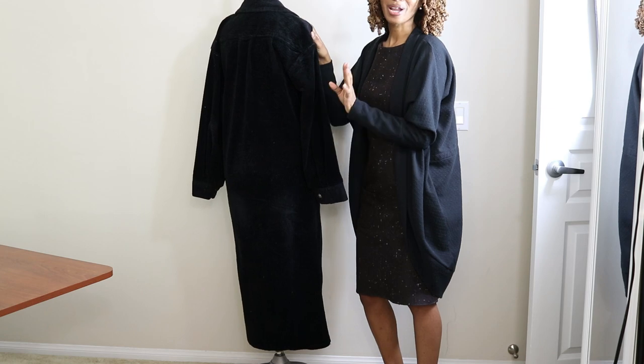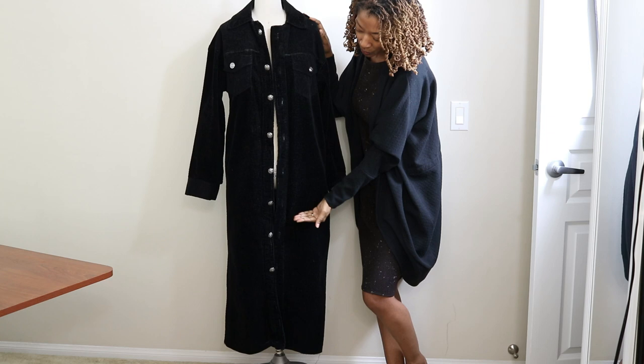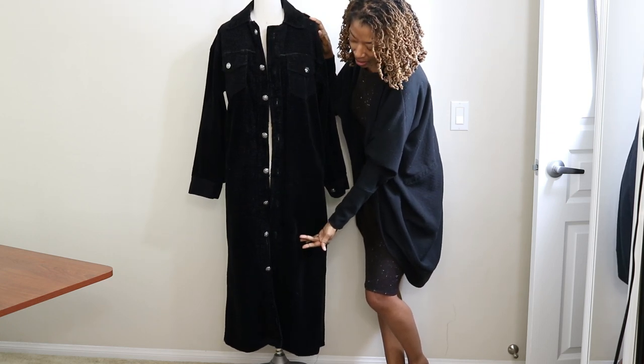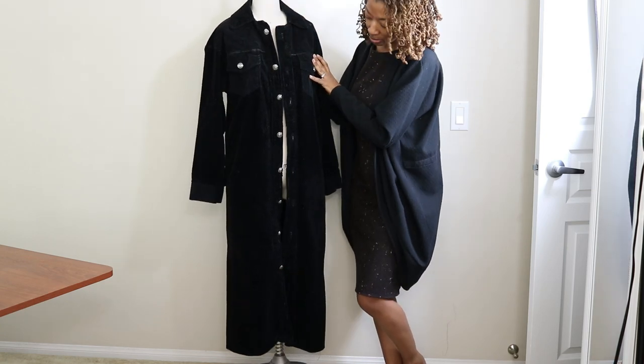I also forgot to mention that I lengthened this pattern. The jacket was supposed to stop somewhere around this area for the longer version, but I did lengthen it so it could go a little bit longer.